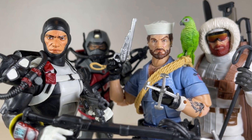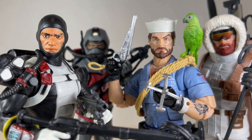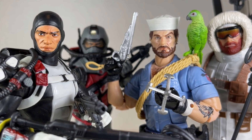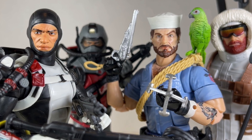Hello everyone and welcome back to JesseHeckCreative. Today we're going over Shipwreck, Snow Job, Torpedo, and the Eel from the G.I. Joe Classified series. Before we begin make sure to hit that like button and smash that subscribe button. Now let's get to it.